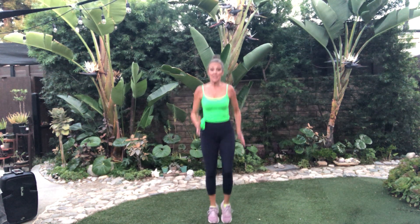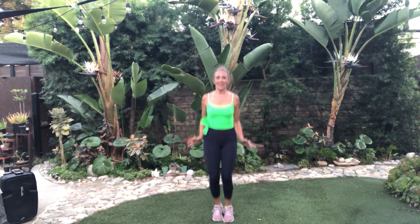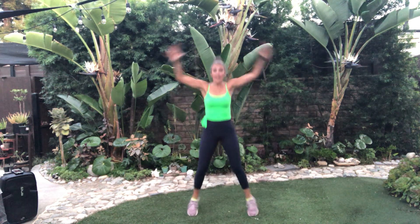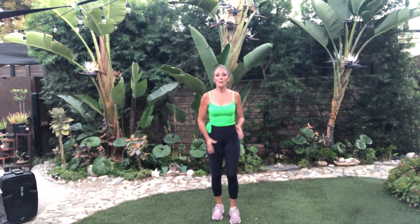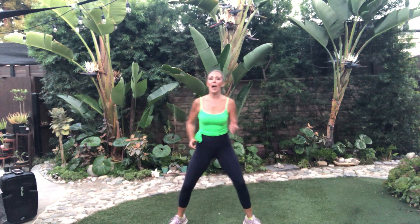Or run in place. Keep going. We've got 30 seconds of this — jumping jacks, marching, jog in place, or jumping jacks. We've got levels for everyone. March it out. This workout is for all fitness levels. If you've just started out or you've been a seasoned workout person, this is for everyone.